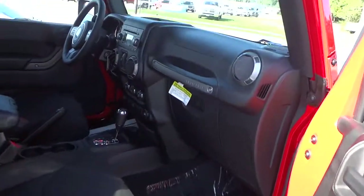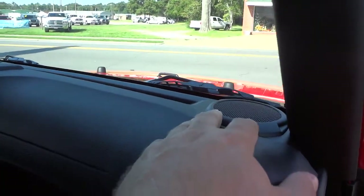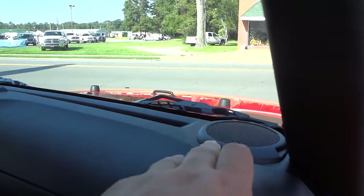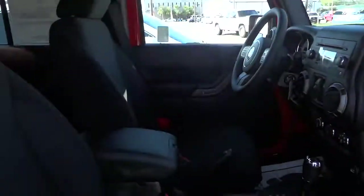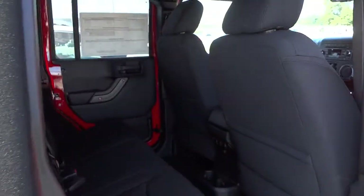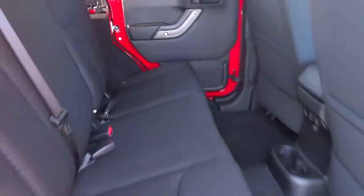Let's see what the passenger side looks like. One of the things they changed in 2015 is the tweeter speakers up here on the dash — they have a different style. They don't stick out; the other ones kind of stuck up a little bit. This one is flat, and the shape of the speaker covers back here in the roll cage is different too — before they looked round, now they have a different styling.